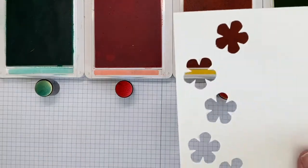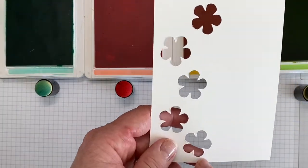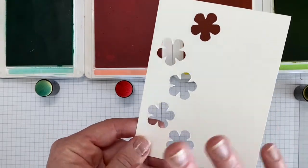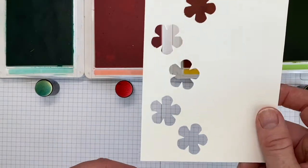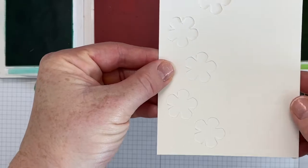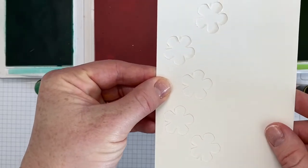What I have done is taken the small flower punch and I have made my own mask. You can do this with any die or any punch. Once we have this, we're going to layer it over a piece of paper that's the exact same size. This just makes sure that it's easy to keep it in place so that it doesn't slide around.